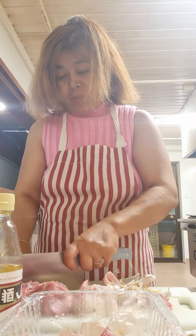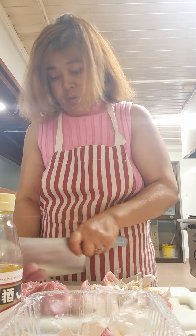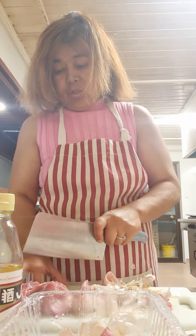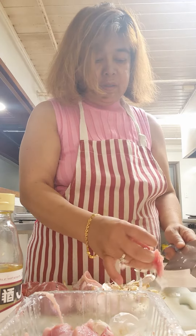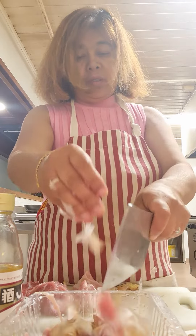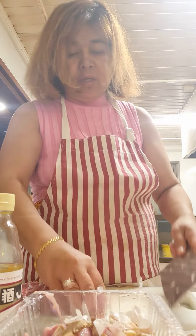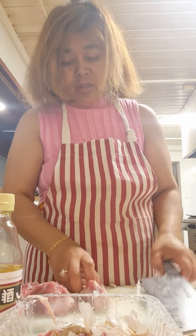I want to make sure that it's going to be tenderized and no smell. So I will therefore boil it first, stir fry, then use the garlic and onions.